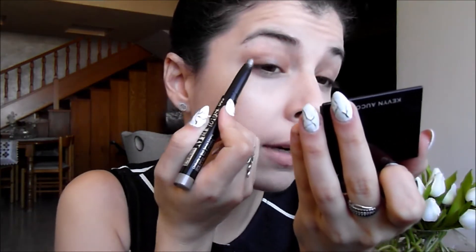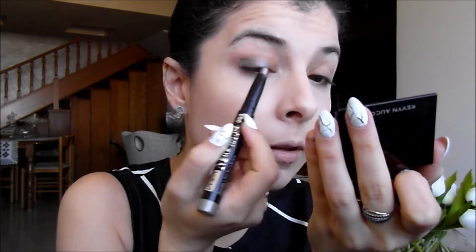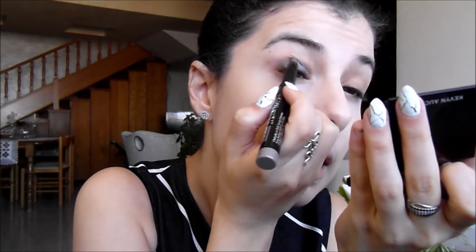I'm going to apply it on my eyes straight from the crayon and blend it with my fingers. I'm going to use this mirror so I don't accidentally apply on my brows. The great thing about this product is that it's extremely long-lasting, which means I don't even need a primer. I'm going to apply it on my mobile lid and end the application the moment I reach the crease, then blend it upwards and tap it with my finger.